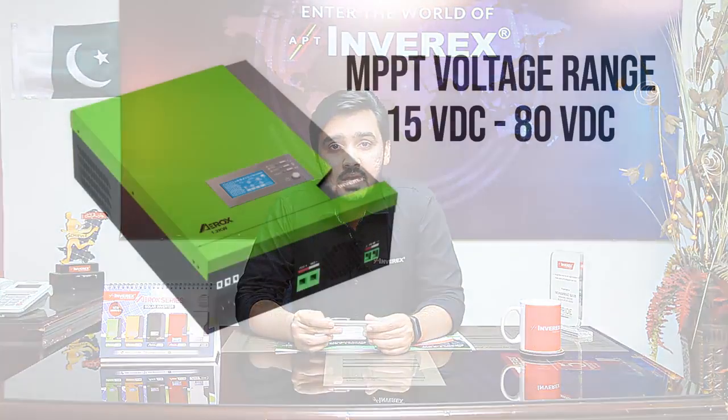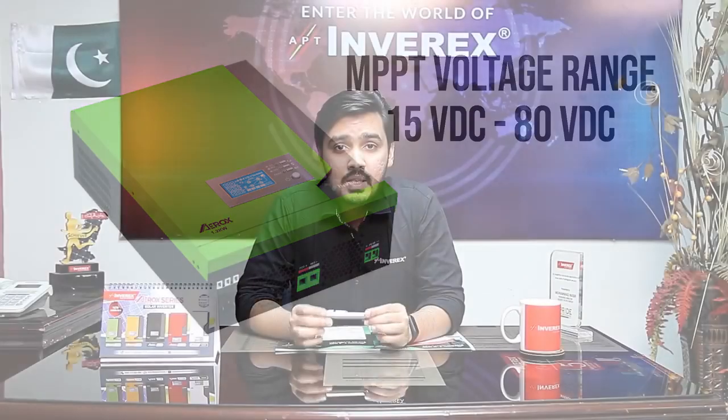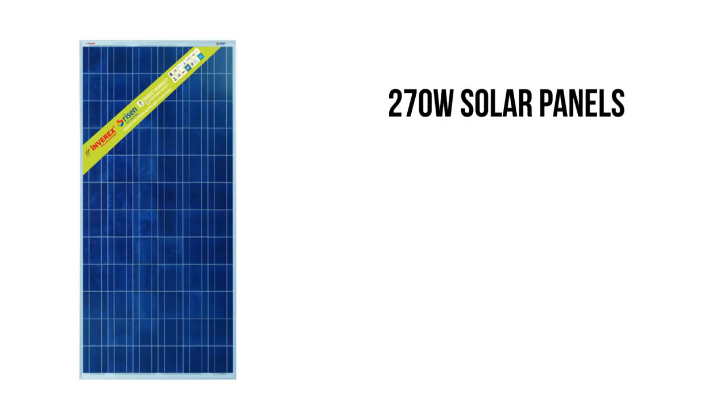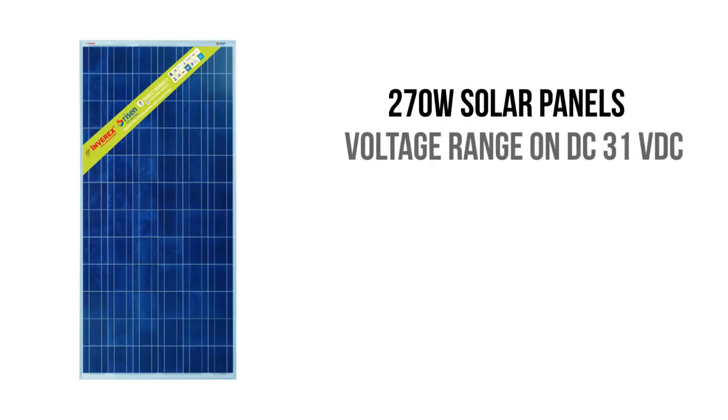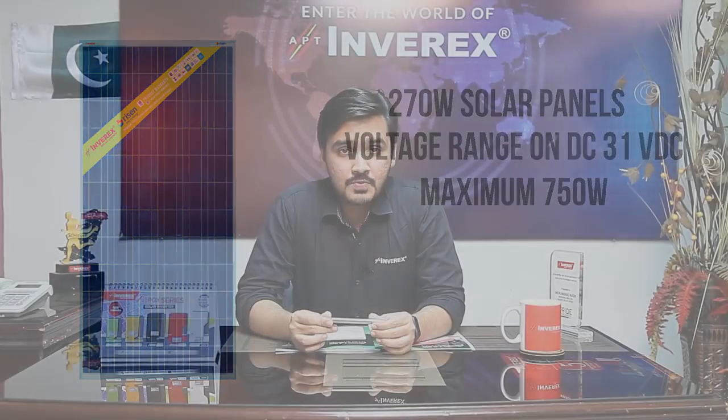Now we will learn how solar panel connections can be made with this inverter. As mentioned earlier, the MPPT voltage range of this inverter is 15 VDC to 80 VDC, which enables you to connect solar panels in series as well. Inverix's Ryzen 270 watt solar panels have a DC voltage of around 36 VDC under load, meaning you can connect two Ryzen 270 watt panels in series with this inverter and stay within the 80 VDC range. The maximum solar panel capacity for this inverter is 750 watts.